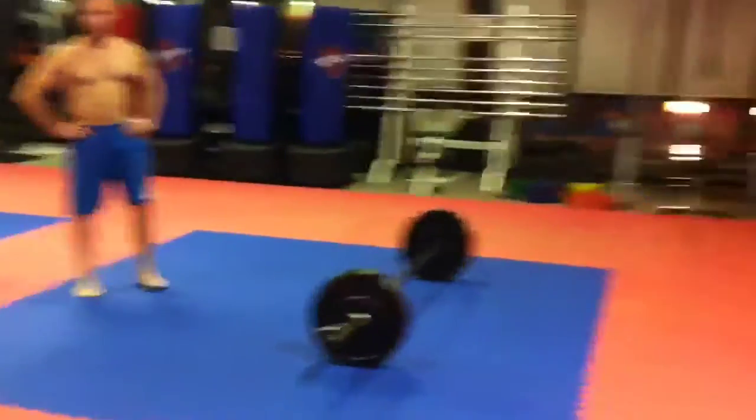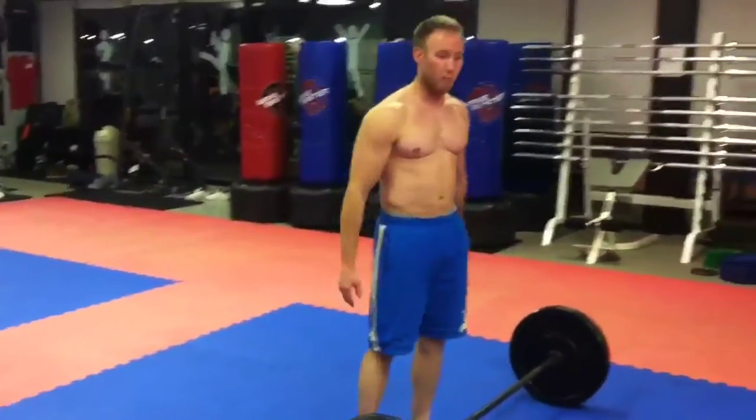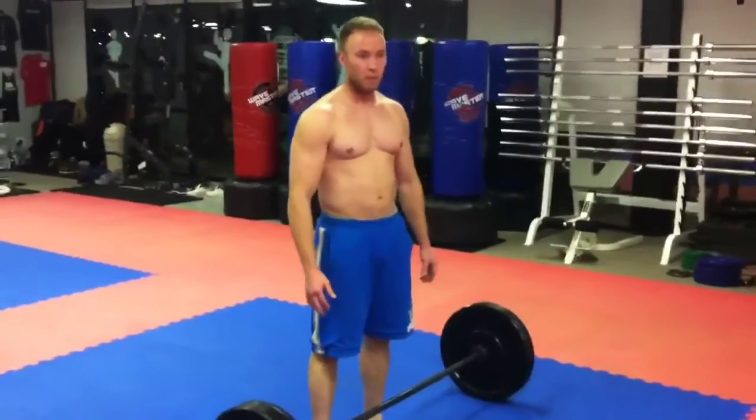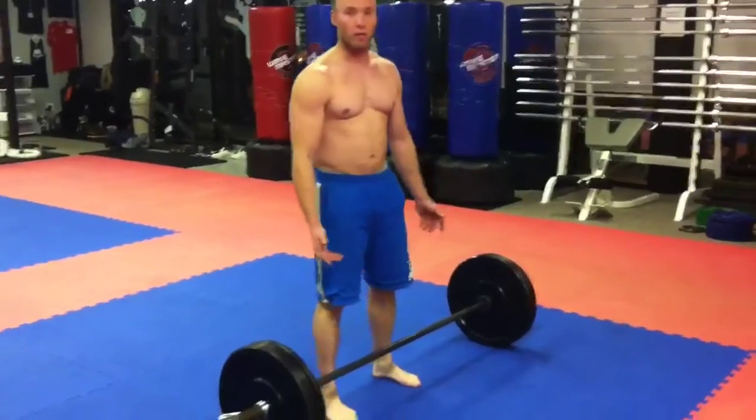I'm going to film Brandon here. He's going to show you through what's the next phase two after the physical testing. We're doing basically a power clean into a squat — a front squat, that is.